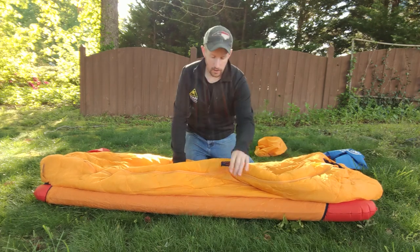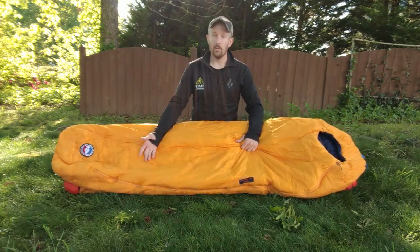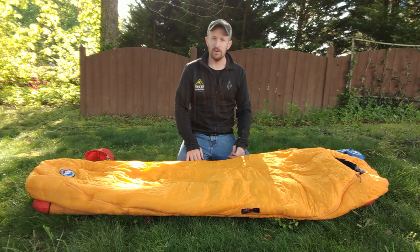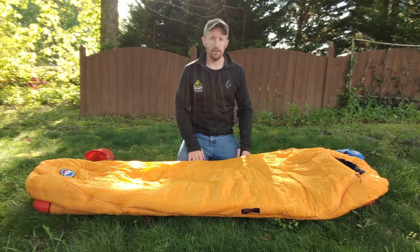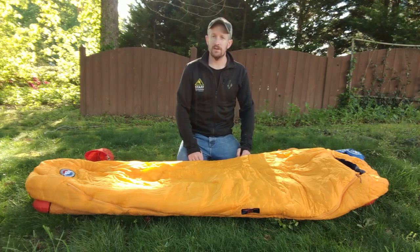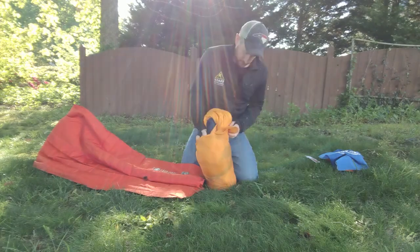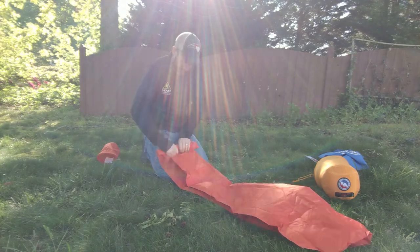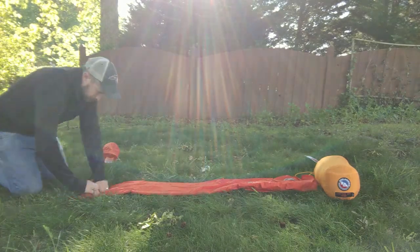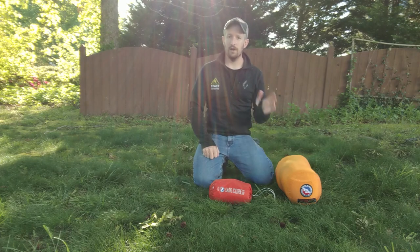Again, this is the Lost Dog 30 degrees sleeping bag — it comes in a regular and a long. So if you order a long sleeping bag, we'll know to give you a long sleeping pad. That about does it. If you guys have any questions or comments, feel free to ask in the comment section wherever we end up posting this — YouTube, Instagram, Facebook. And now you guys will just watch me pack all this up in super fast motion. Thanks everybody for watching and we'll see you out there.